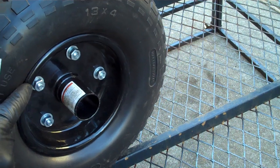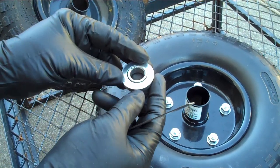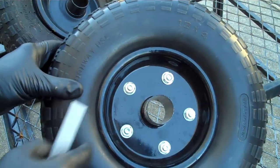Then I put the bearings back in and installed the tire. As an added bonus, the Harbor Freight bearings seemed a little cheaper than the gorilla cart bearings, so I popped the gorilla cart bearings into my Harbor Freight tire instead.